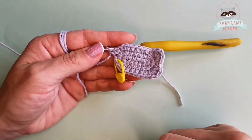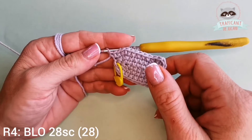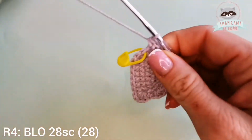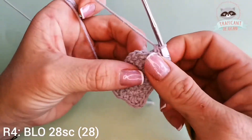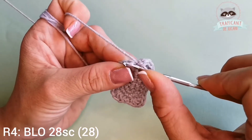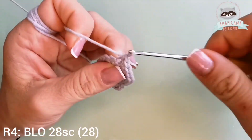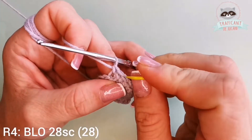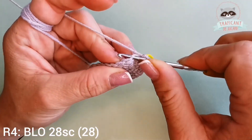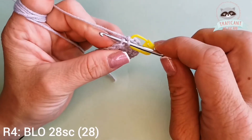We can go ahead and work further on our fourth row, which means we need to do 28 single crochets into back loops only. This is a normal single crochet — this is the front loop, and I'm gonna go into this one which is the back one, and make a single crochet. This would be my first single crochet of the fourth round. I'm gonna do this all the way until we arrive to our stitch marker, doing it into the back loops.